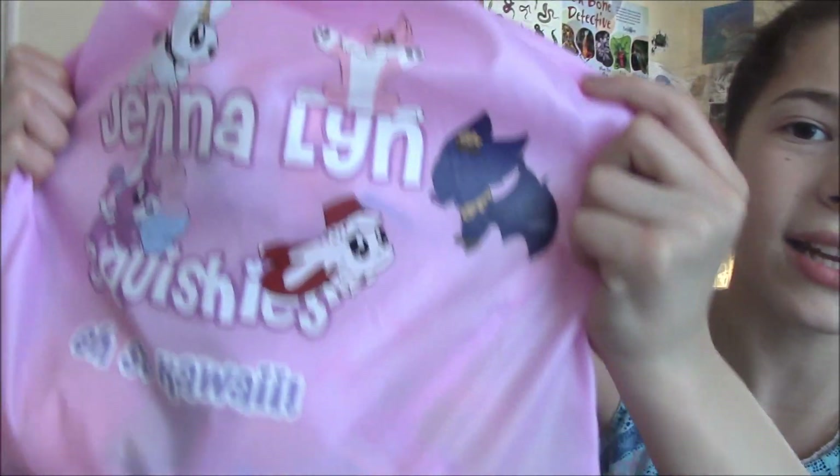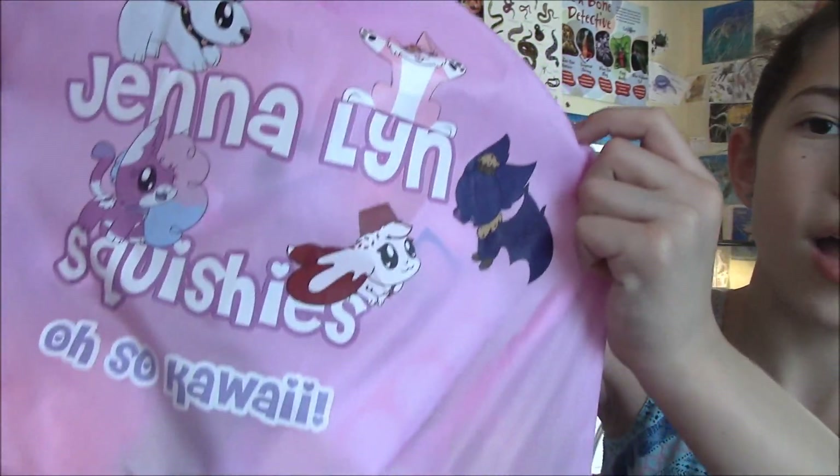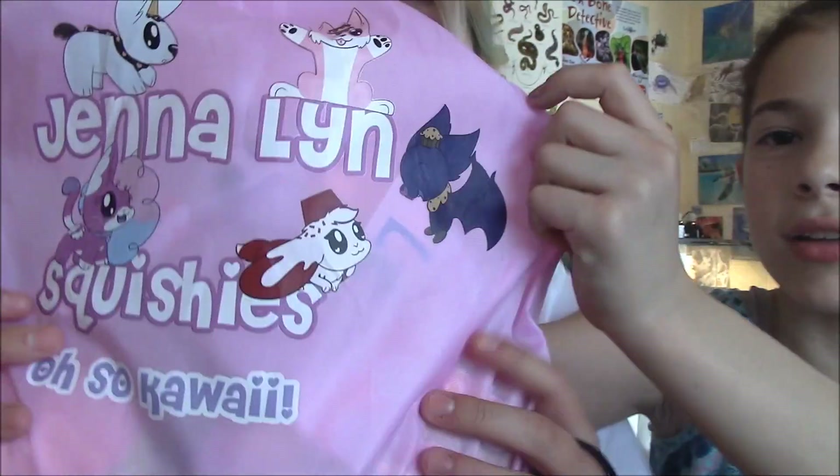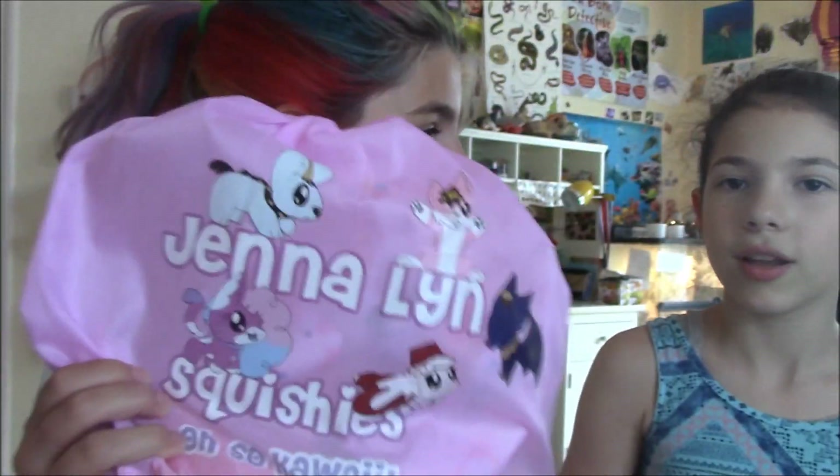The bag says 'Gentleman Squishies' and it has all these cute little mascots on it. They should make squishies for each of these mascots — those would be so cute!